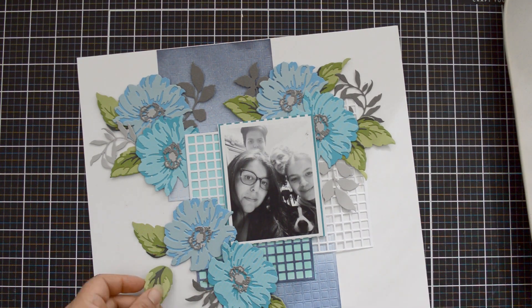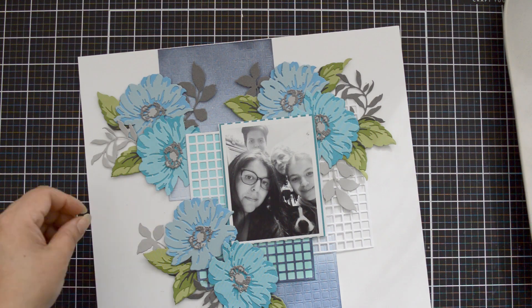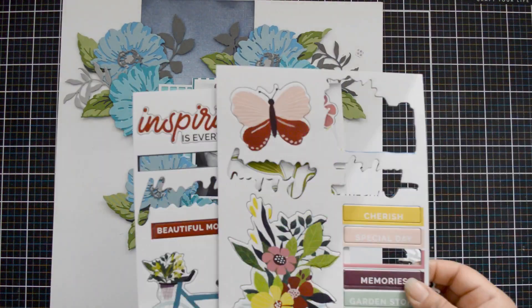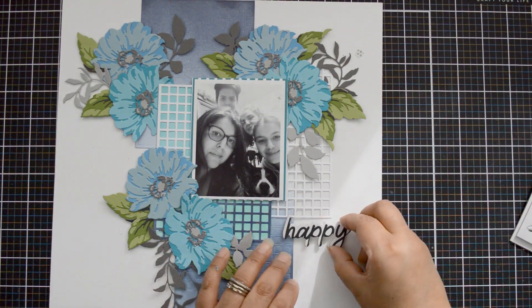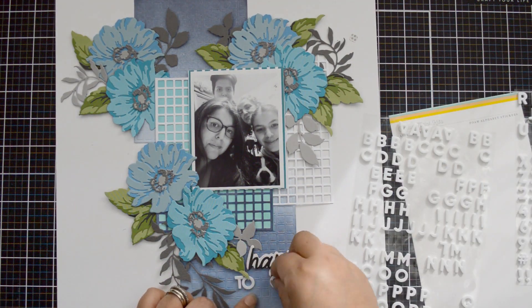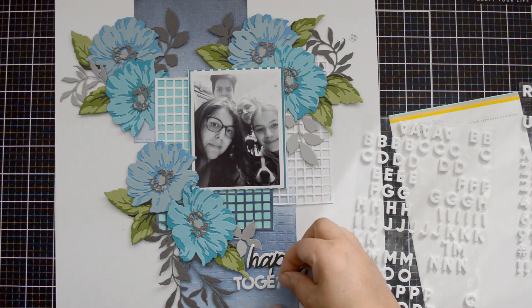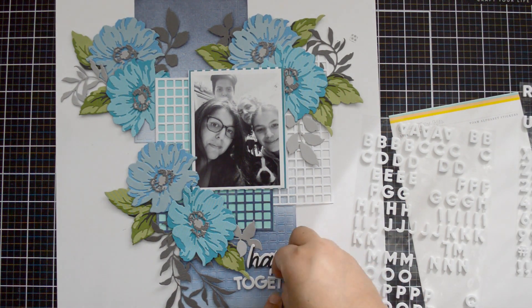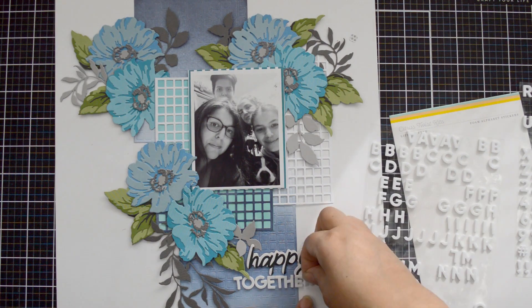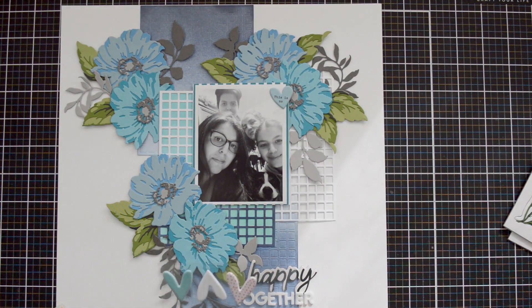For a sentiment or title, I'm using a chipboard sticker from the 'Enjoy the Ride' collection — a scripted word that says 'happy' in a very dark green, not black, so it won't darken the layout. I add it at the bottom, then bring white foam alphas from my stash to add some brightness. I love the combination of the regular font alphas with the scripty chipboard sticker.